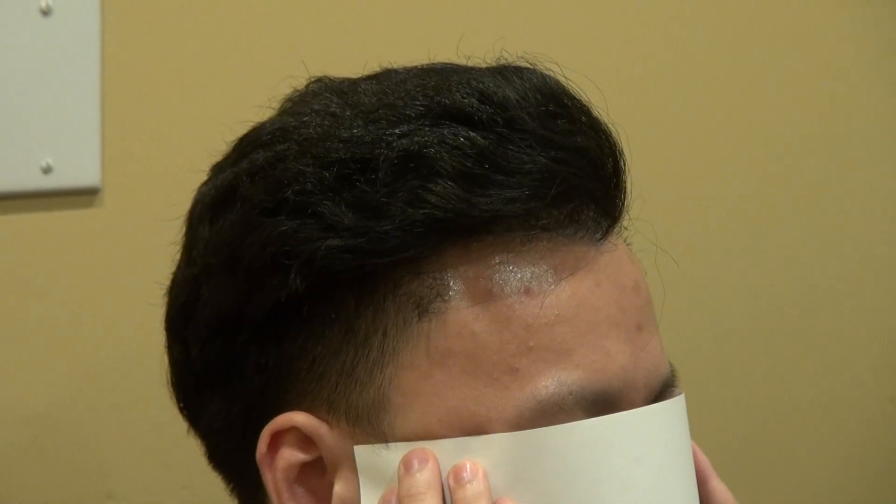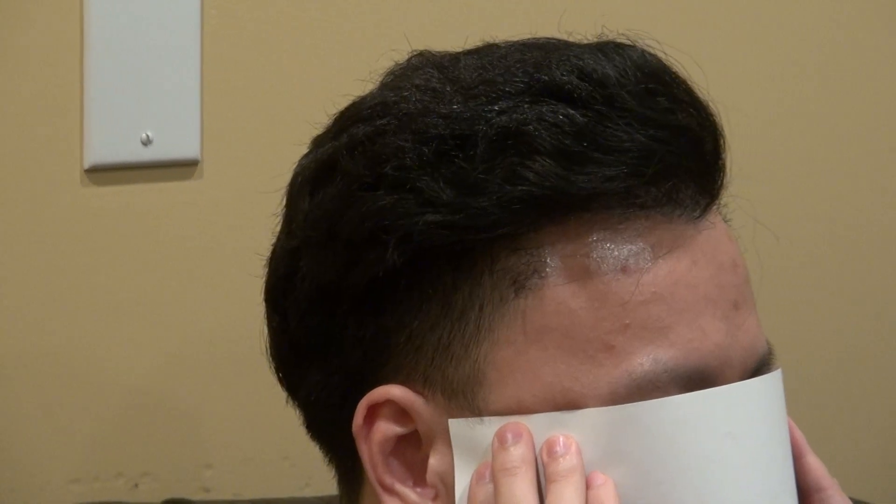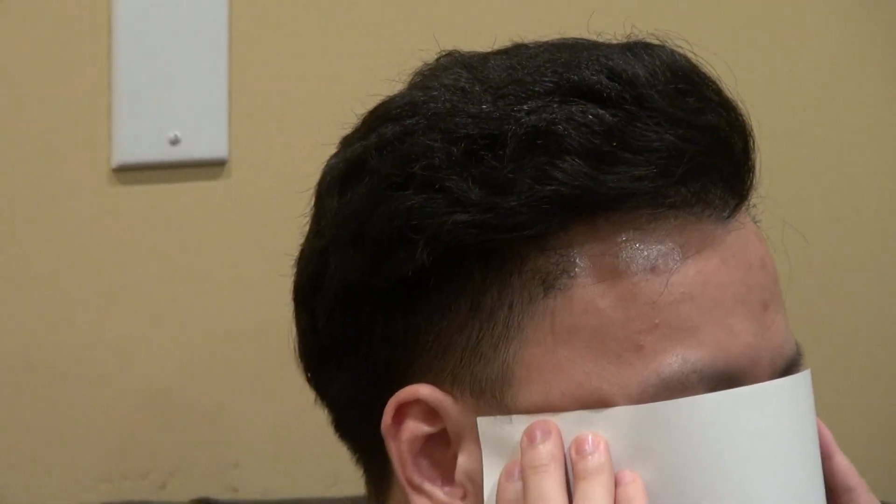This is all natural — no toppik, no hair fiber, no filler, none of that stuff. This is all his real hair. This is the Art of Hair Transplant Restoration Surgery result with a profile view. Can you look straight at me? Perfect. Thank you.